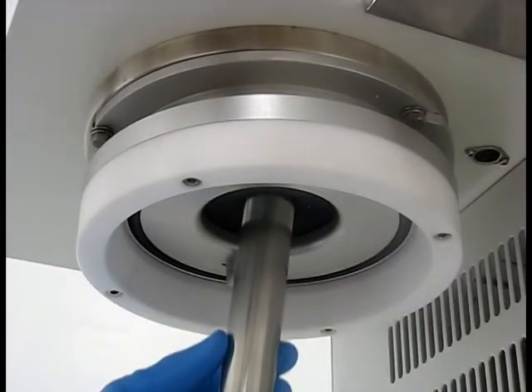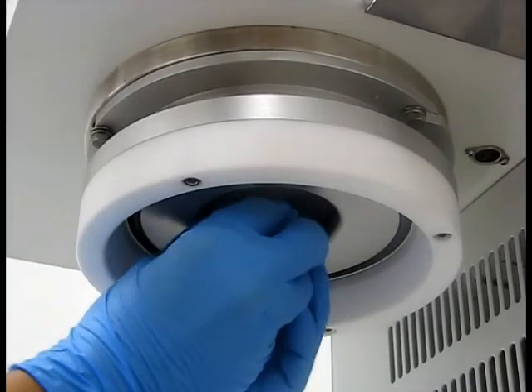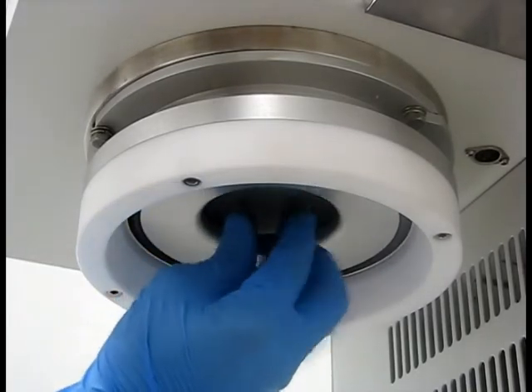Locate the nozzle guide pipe and carefully insert it into the air distributor. Use extreme caution when screwing in the pipe, as the honeycomb is very delicate.